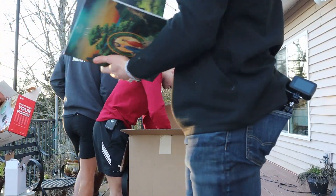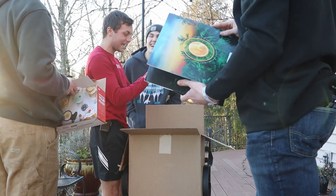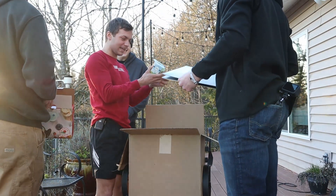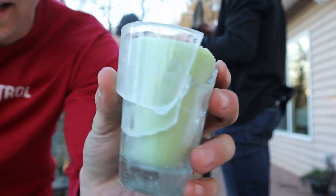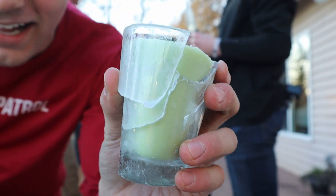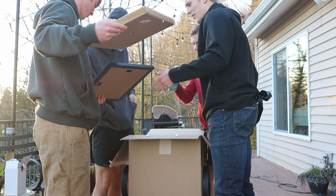Oh yes - no way - broken candles! They just come in the box like that. And it's a broken picture frame. Wait, there's a webcam - that might be the only good thing here.